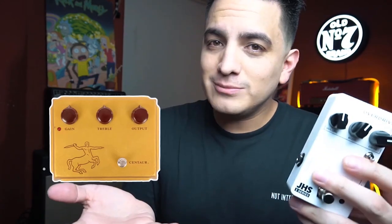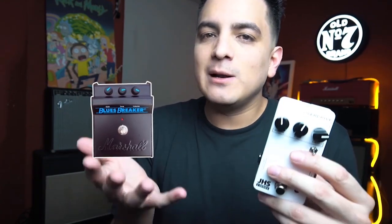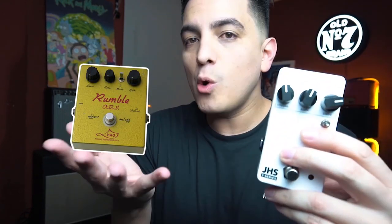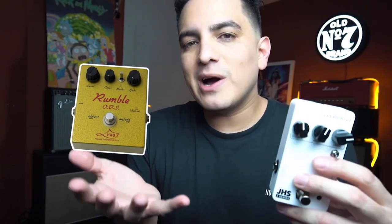No, it's not a Tube Screamer. Is it a clone? No, it's not a clone. Entonces será un Blues Breaker? Es de la misma familia del Blues Breaker porque los dos son Soft Clipping, pero tampoco es un Blues Breaker.